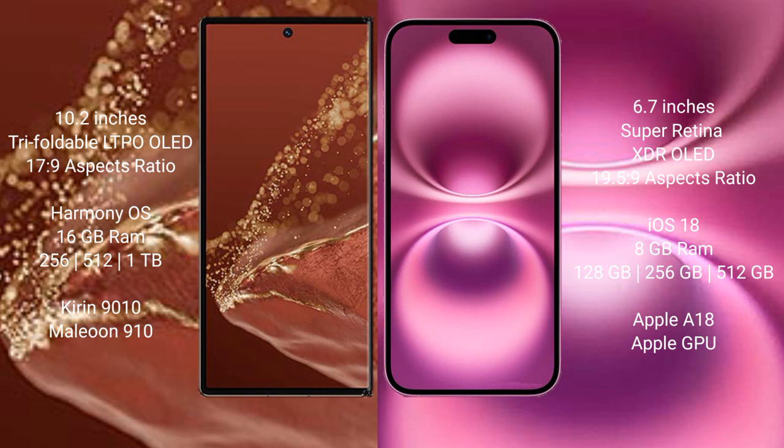Huawei Mate XT Ultimate runs on the HarmonyOS operating system. iPhone 16 Plus runs on iOS 18. Huawei Mate XT Ultimate comes with 16GB RAM and